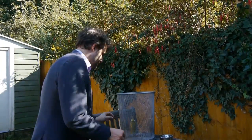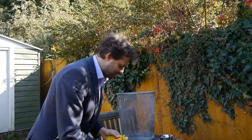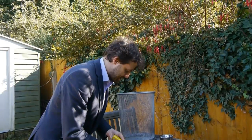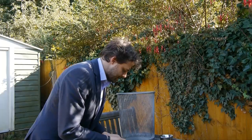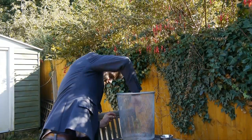You need something to hold the fire, and I'm going to use the case from a tea light. So you take the candle out of a tea light case, and then the fuel is lighter fluid — that's what I'm going to use. You put a little bit of lighter fluid in your tea light case, and then that goes in the center of your bin.